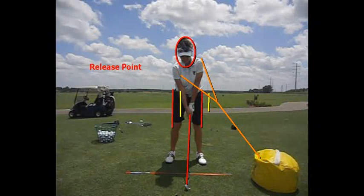Release point. It's very important to understand that you want to create maximum speed to where this impact bag is — maximum speed from where the ball would be to this impact bag. A lot of ladies have maximum speed back here behind the ball, and they don't have enough club head speed going through.